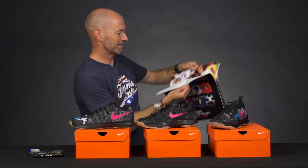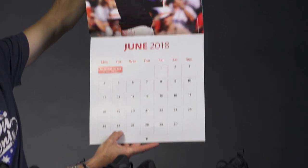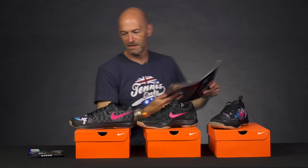And then our cameraman is in June — I do believe he's the 26th. That's a Tuesday, Kevin, this week of June right there in 2018.